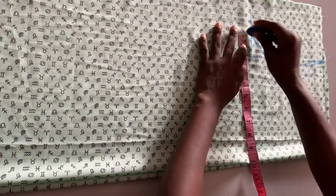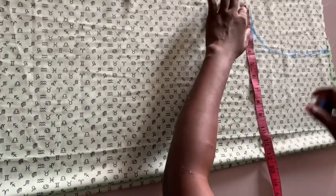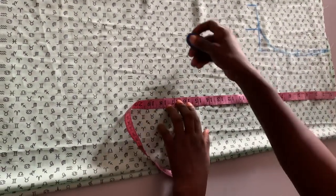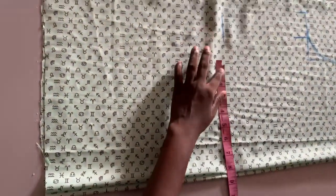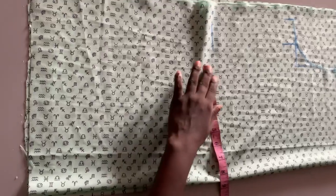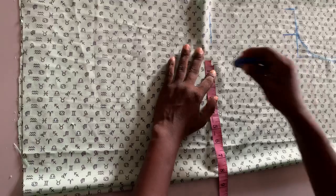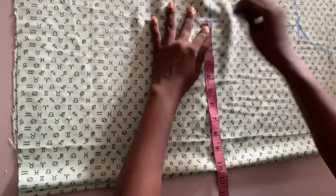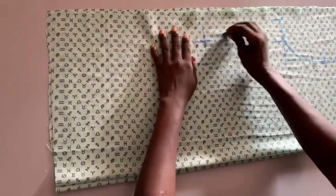The next thing we are going to do now is to take out the person bust measurement and waist measurement, and add sewing allowance. The person's front length is 15 inches. The waist is 32 — 32 divided by 4 gives us 8. Stage that at 2.5, then plus two-inch sewing allowance.